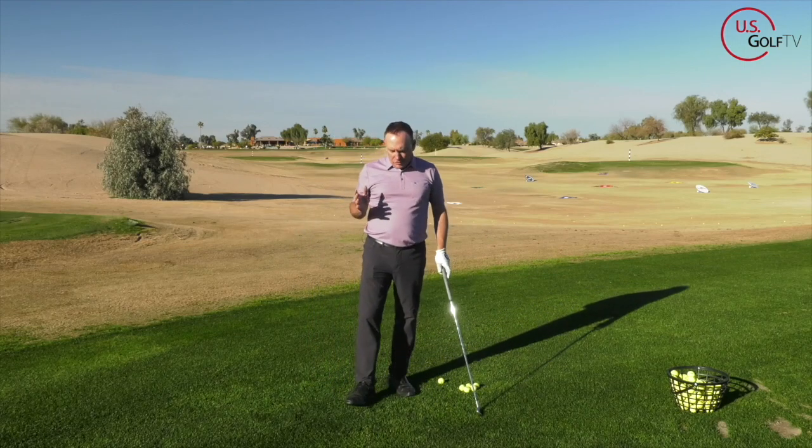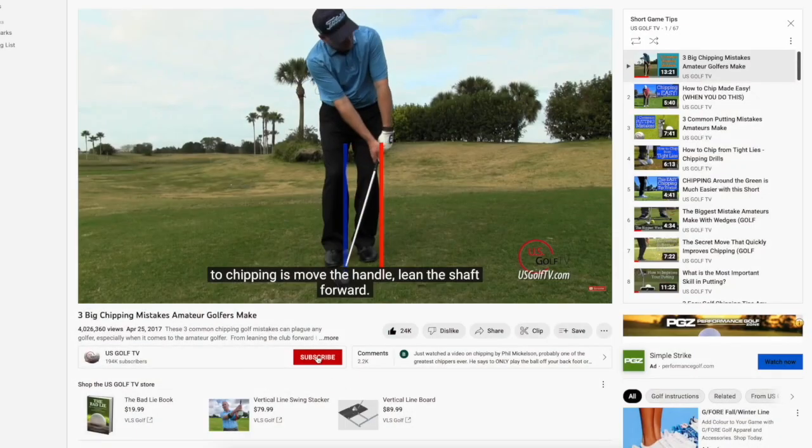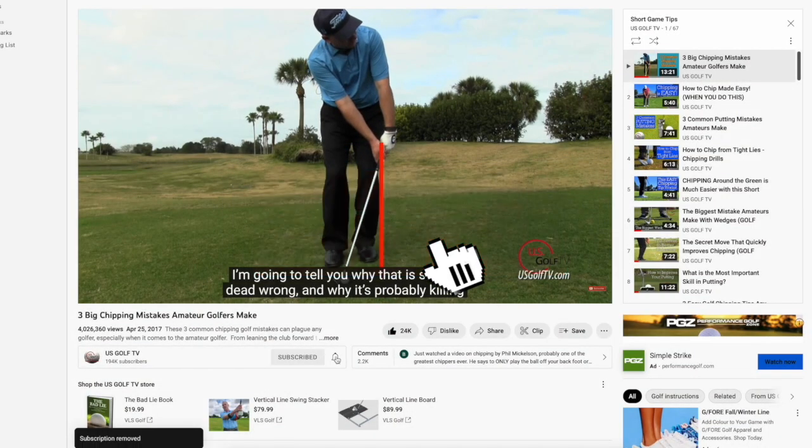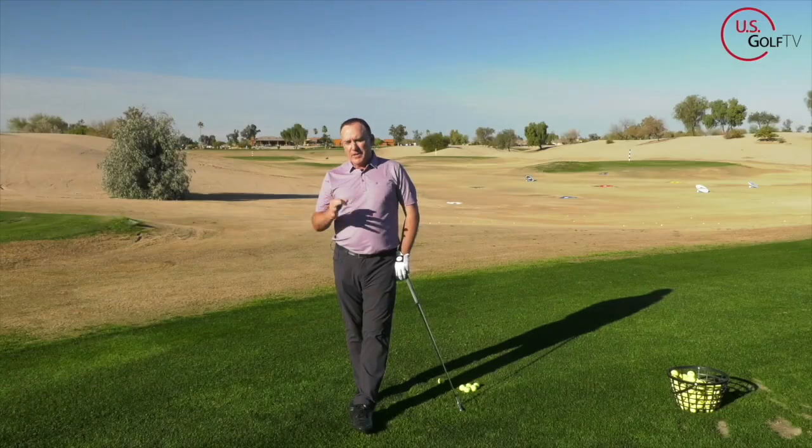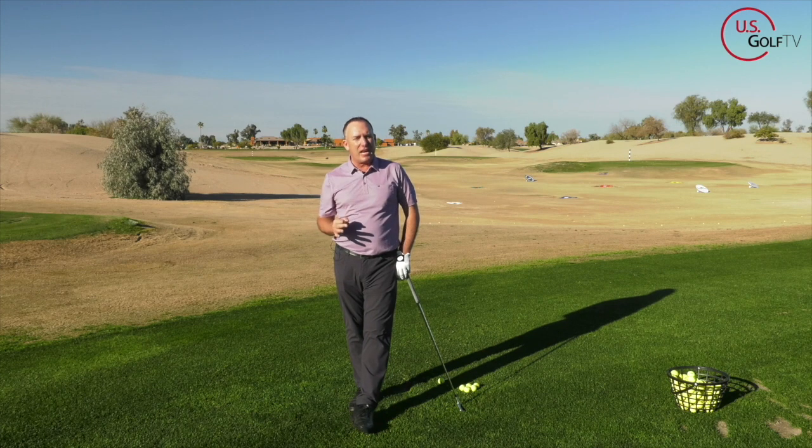Real quick — if you could, right now, hit that subscribe button. Do me a favor: if you like the content from us here at U.S. Golf TV, hit that subscribe button, ring the bell, and leave a comment — good, bad, indifferent — because I love answering and hearing from you.